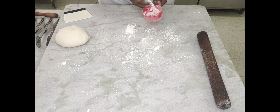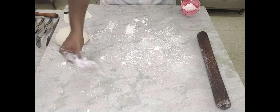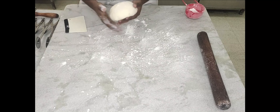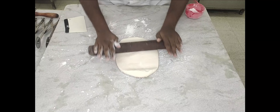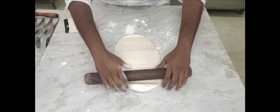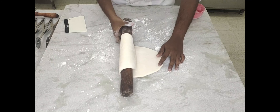We're going to roll it into a thin sheet for shaping your lavash. Lavash is an Armenian flat bread and you're going to bake it till crisp. There are versions where they make it soft also, but what we're making here is the crisper variety, so we're going to roll it into a thin sheet.